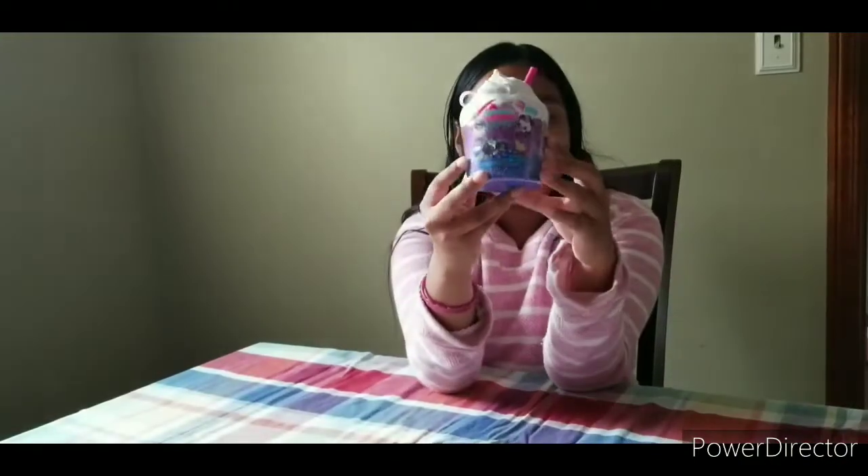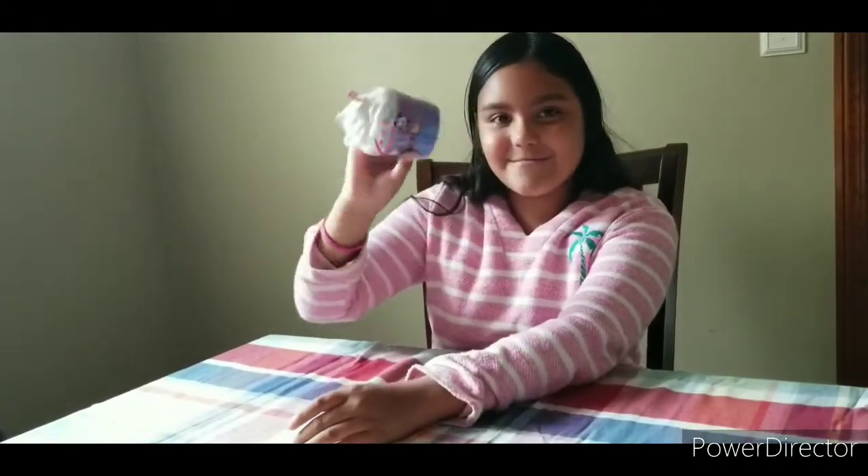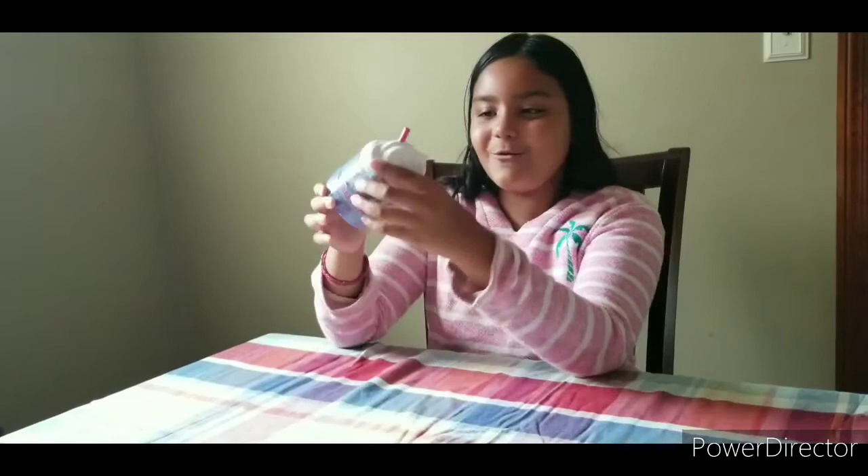Hi guys, today we got a Smishy Mishy Creamy Dreamy — here it is! It's scented and I can't wait to see what's inside. And guys, look, it moves — so cool!